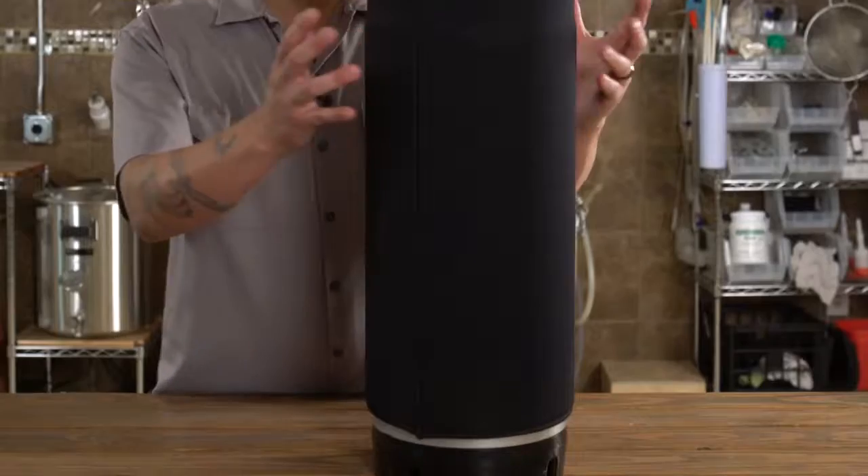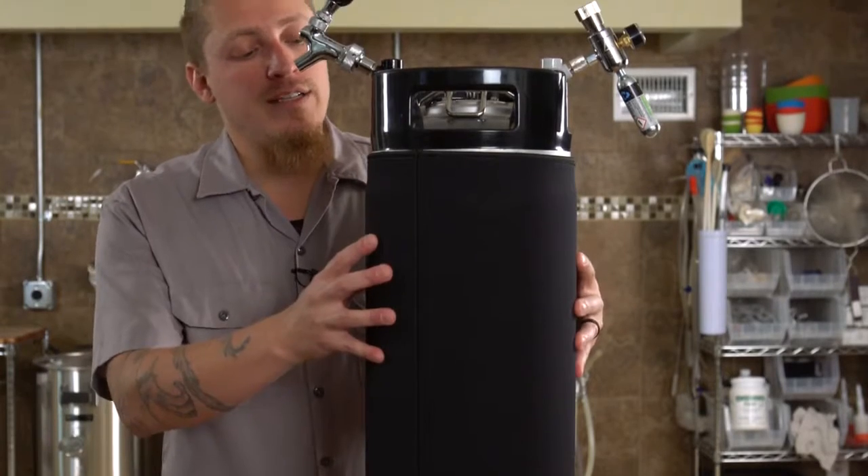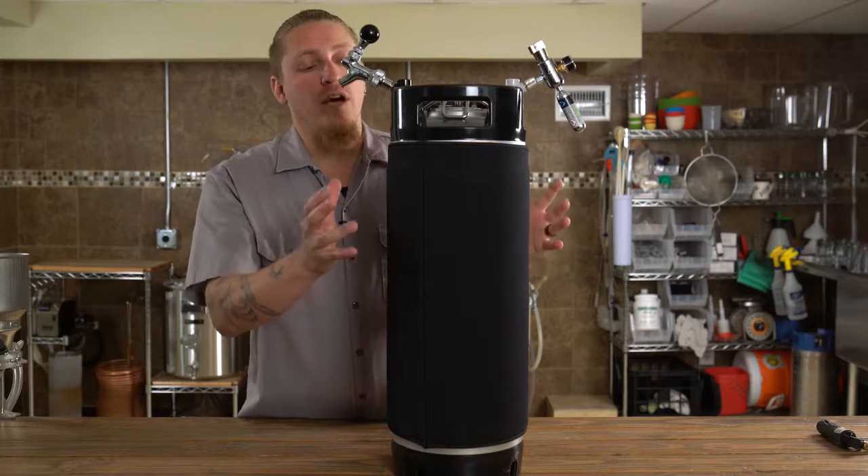If you don't want to lug that around, we also offer these great neoprene double wall insulating jackets. So if you have your chilled keg, wrap it up before you go and this will help keep it cool for a few hours.